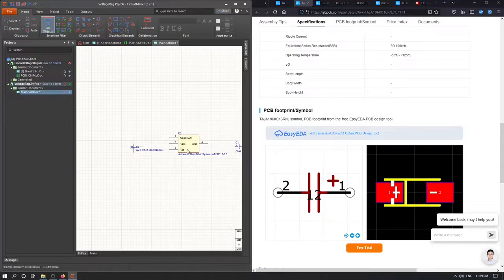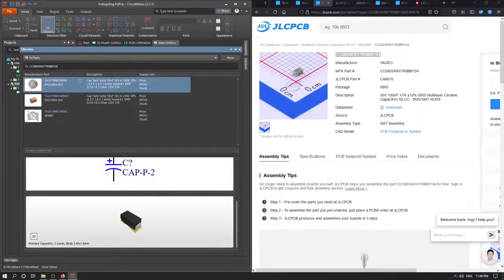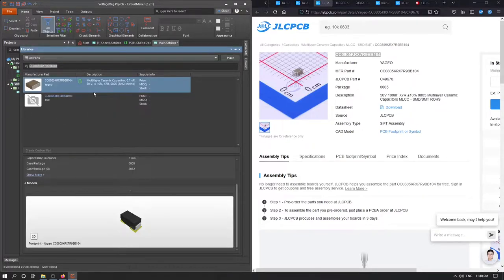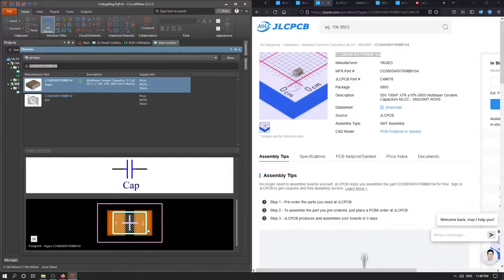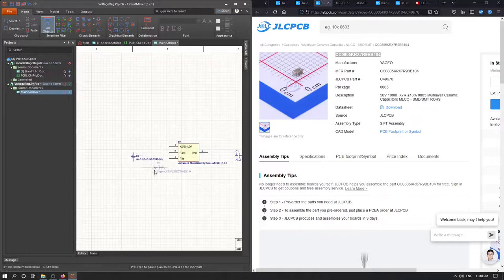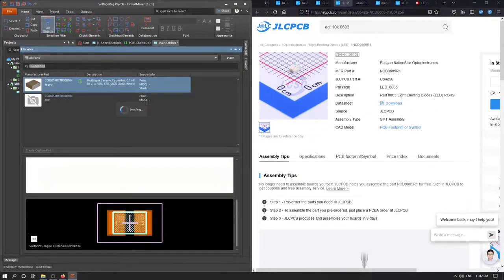Next, we can add the decoupling capacitors. Select the name, go to parts, paste, search. This is a regular small capacitor with a standard 0805 footprint. Place one to the input branch and one to the output section. Now let's add our LED diode — same process: copy, paste, search. But we are not seeing this diode directly.